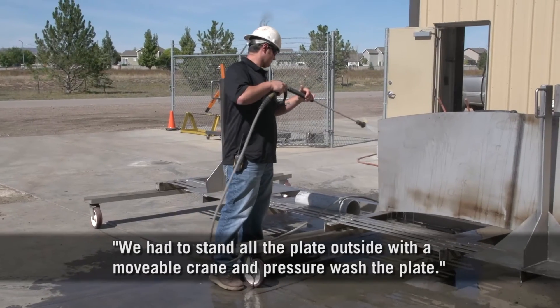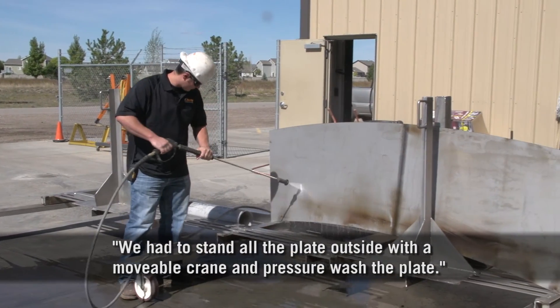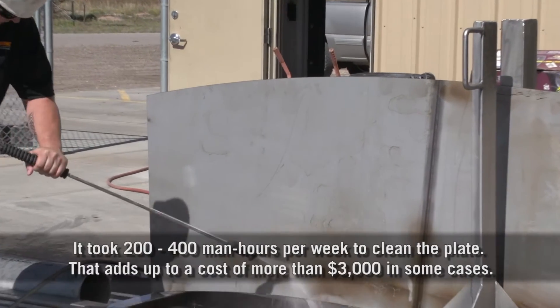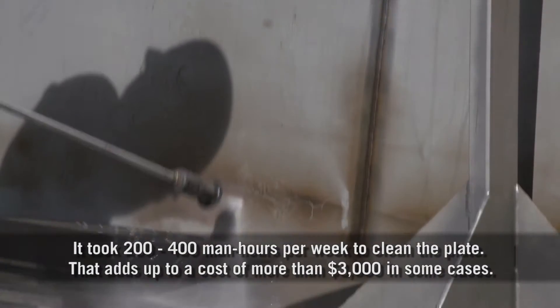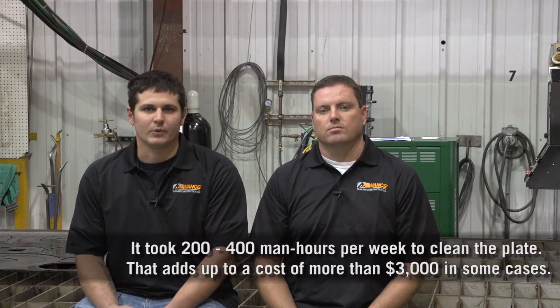We had to actually stand all the plate outside with a movable crane and pressure wash the plate down. This took anywhere from 200 to 400 man hours a week, depending on how many guys we could take out of production to wash plate.